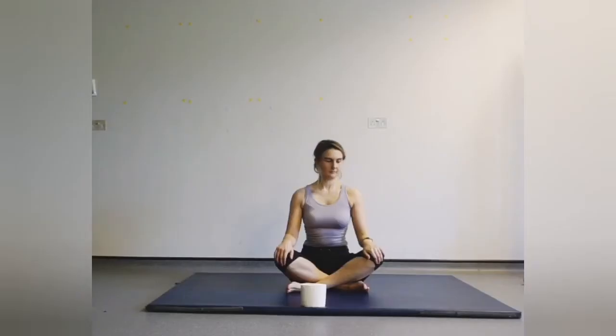Hi everyone, my name is April. Today I'm doing a 20-minute Pilates workout with a toilet roll, because I know every single person out there will have at least one. So let's get fit — grab your toilet rolls, grab your mats, put a smile on your face, and let's go.